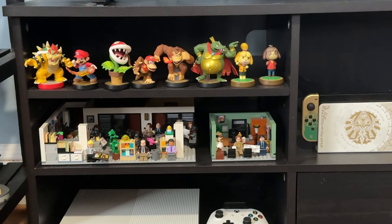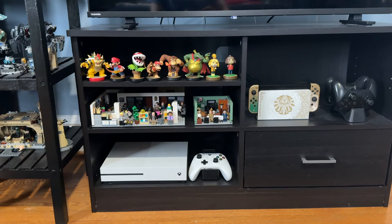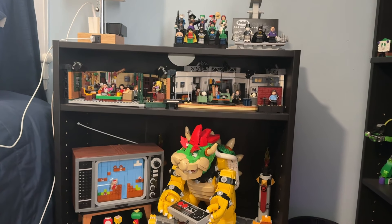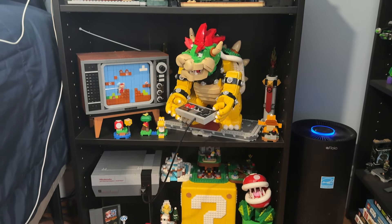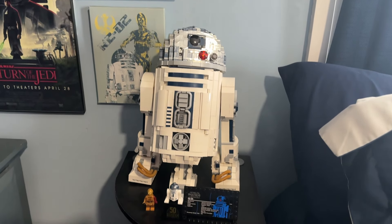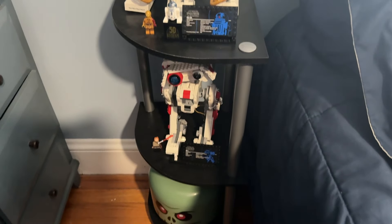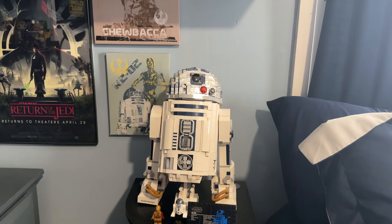But there are a handful of displays I'm not really proud of and don't show too much. Everything on my TV stand feels kind of thrown in there. I don't really like where the Office set is, and this nightstand over here has some cool sets but I'm not happy with the layout. I also don't really like this other nightstand where the Star Wars droids are kind of in the middle of nowhere.